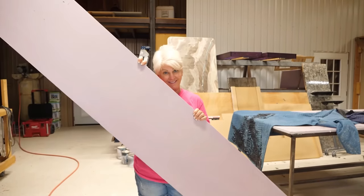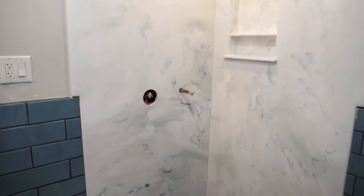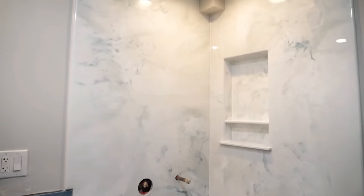I'm going to show you how to go from this to this. Stay tuned and enjoy the video.